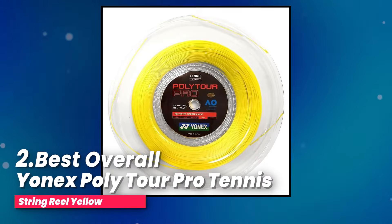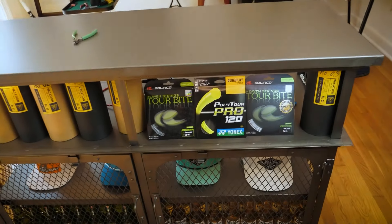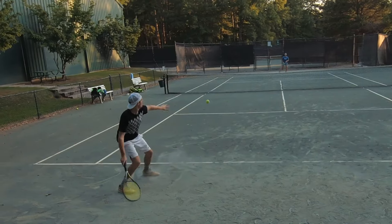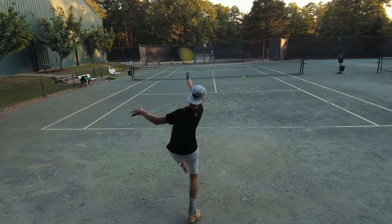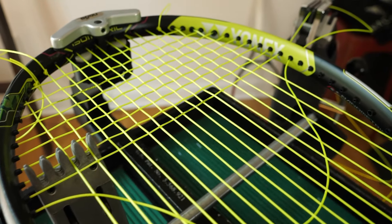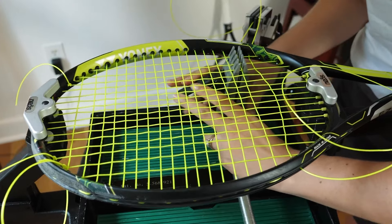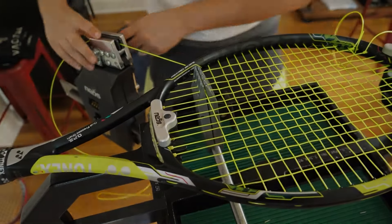Best Overall: Yonex Poly Tour Pro Tennis String Reel Yellow. Yonex Poly Tour Pro is a type of tennis string that lasts a long time and feels a bit softer than regular poly strings. The Yonex Poly Tour Pro 120 is even softer and helps you put a lot of spin on the ball. If you're someone who hits the ball hard and likes to be in control during a game, this string is great for you — it's tough, won't break easily, and is perfect for players who hit with power.